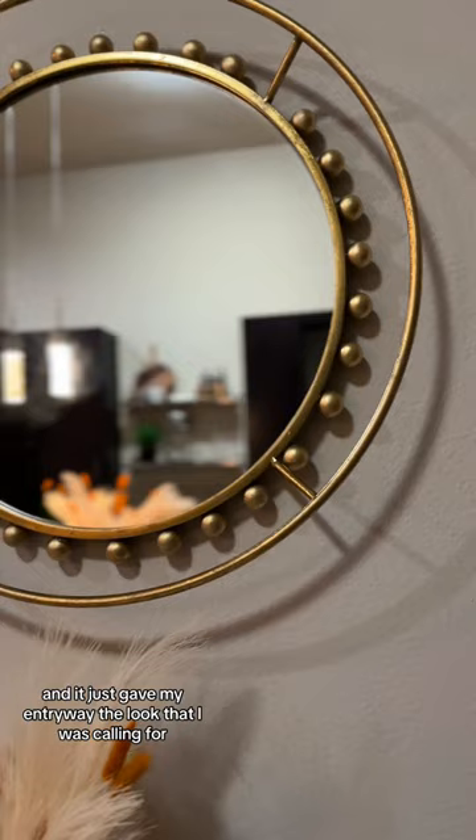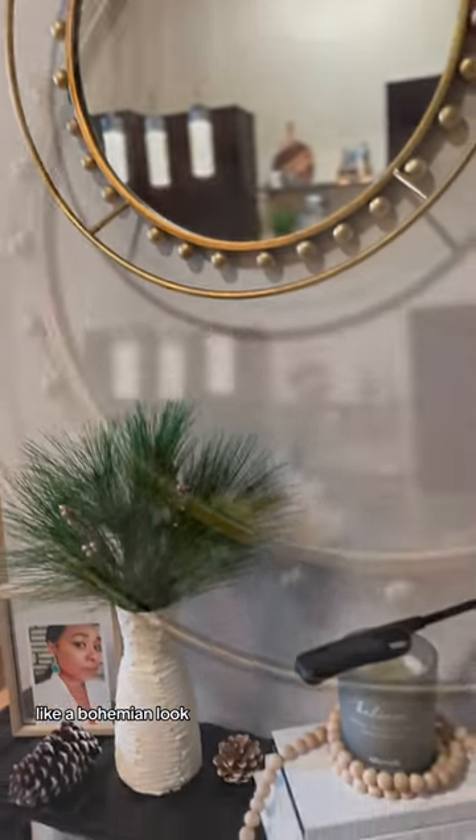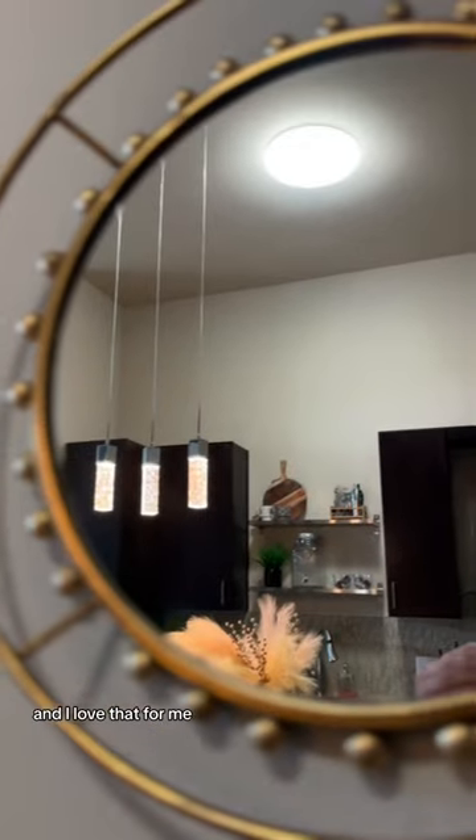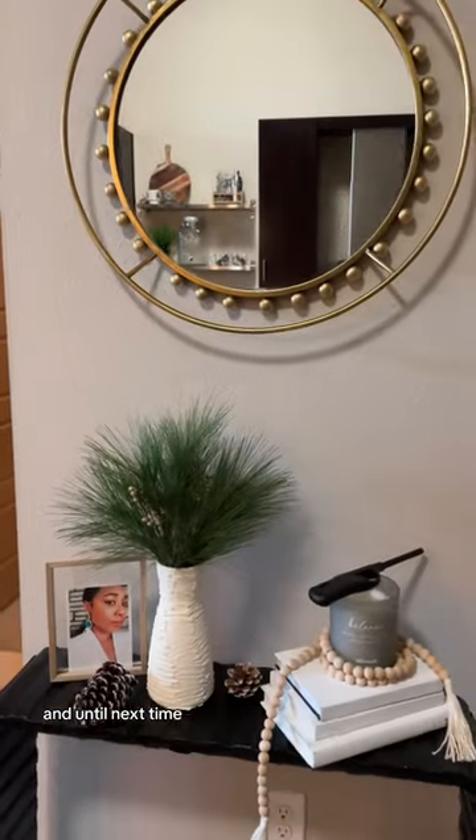In the end it came out beautiful and it just gave my entryway the look I was going for — a bohemian look. It's a whole vibe and I love that for me. Stay tuned till next week to see what we craft up, and until next time, be blessed guys.